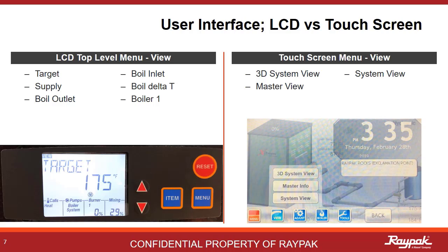This is the View menu. On the LCD, you can scroll through the five top-level menus by pushing the menu button. Once on the menu you want, push the item button to scroll through the items in that menu section. On the touchscreen, it's kind of self-explanatory.